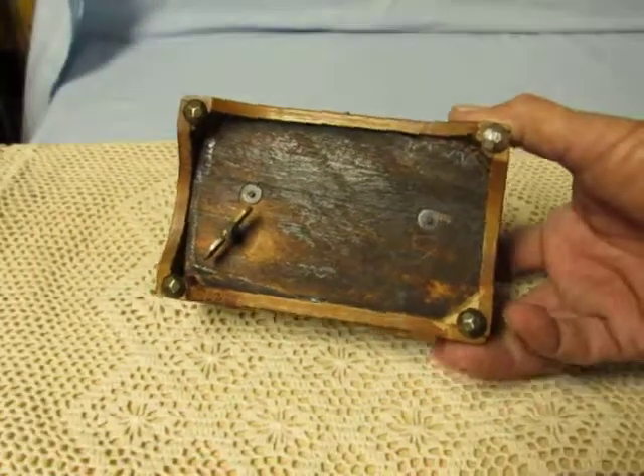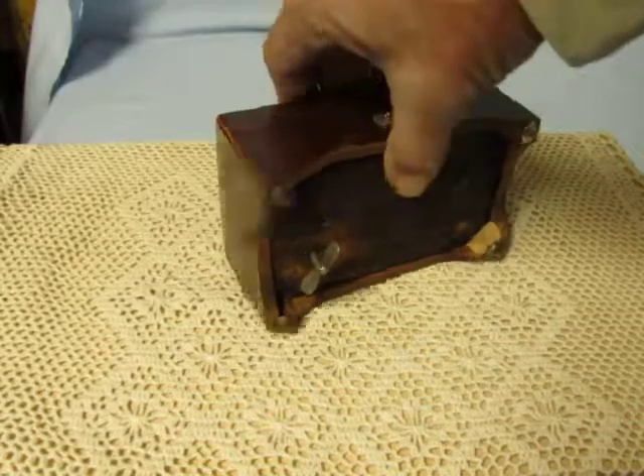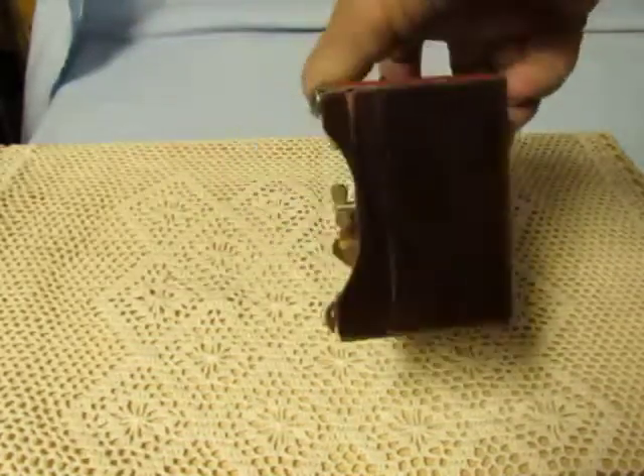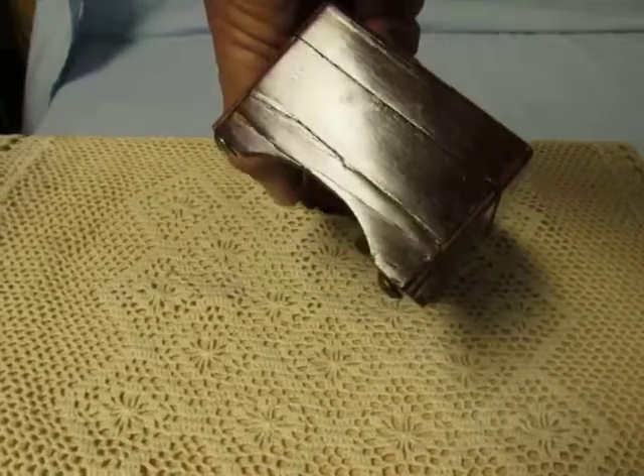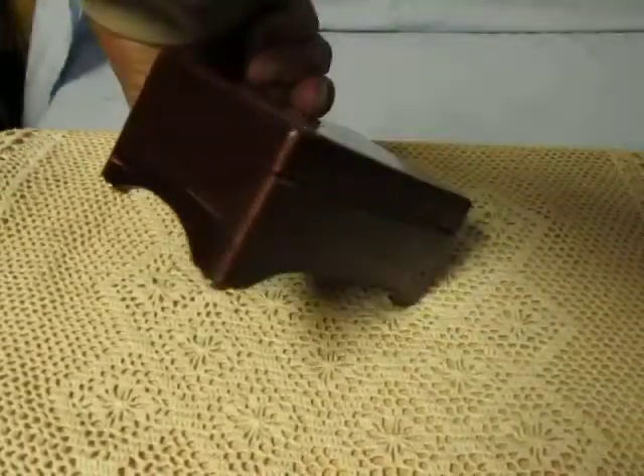I've done some work on the box, of course. Over here on this side we can see where I've had to do some work on the side veneer pieces, and there's still a little piece missing over there.